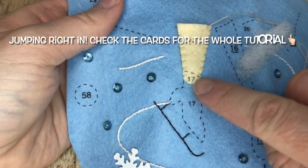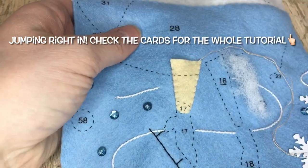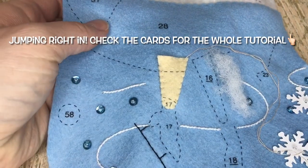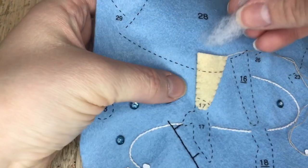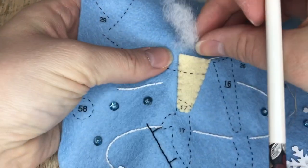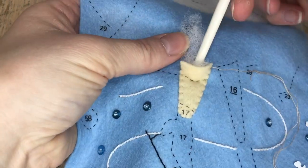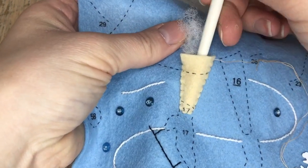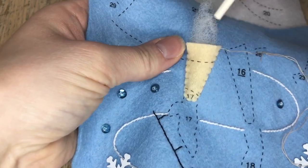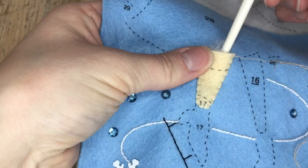We're going to start with applique legs number 15 to 16 and we're going to stuff these. I just use the littlest amount of stuffing that I can because these are really small pieces. I'm grabbing my chopstick and I'm going to use the smaller end to put the stuffing in. I do this for both legs — just showing you the first leg. No fancy appliques or beads on her here, just stuffing and applique.